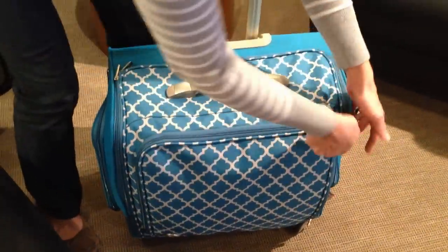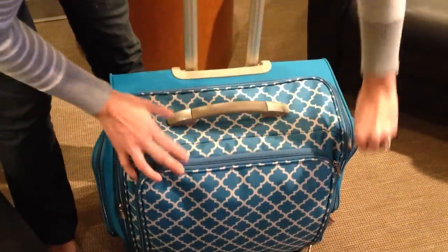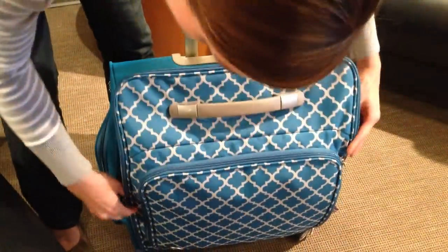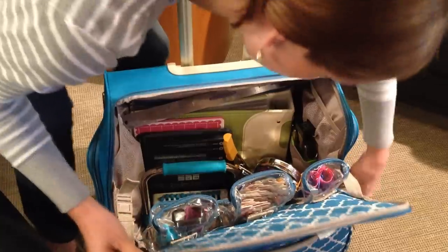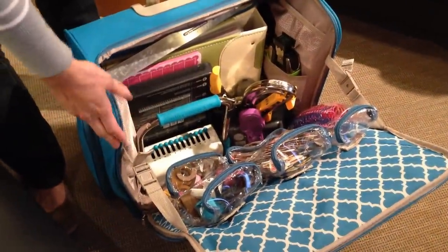In the front, I have yet another storage pocket, and I like these straps that allow you to keep it and work with it halfway open.